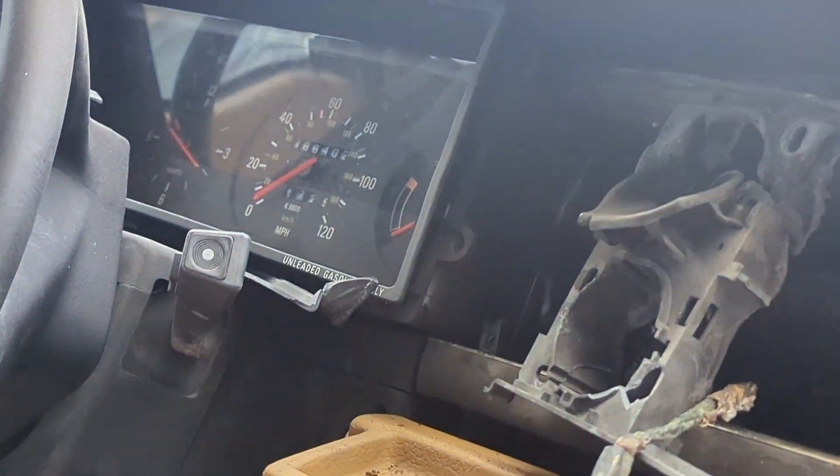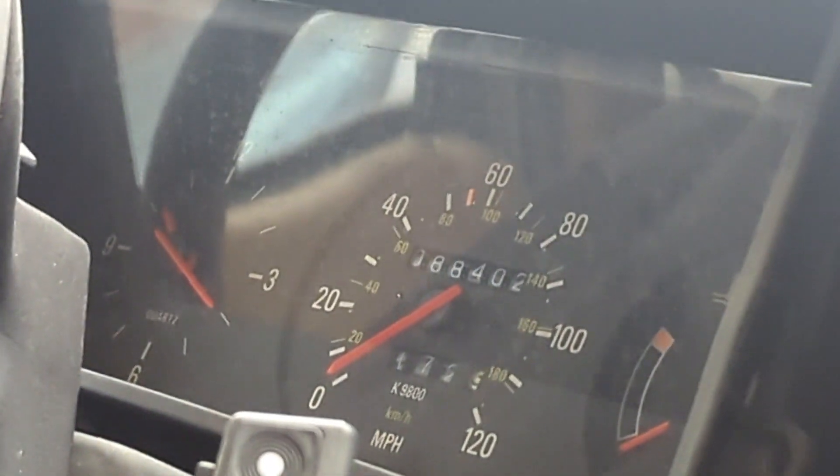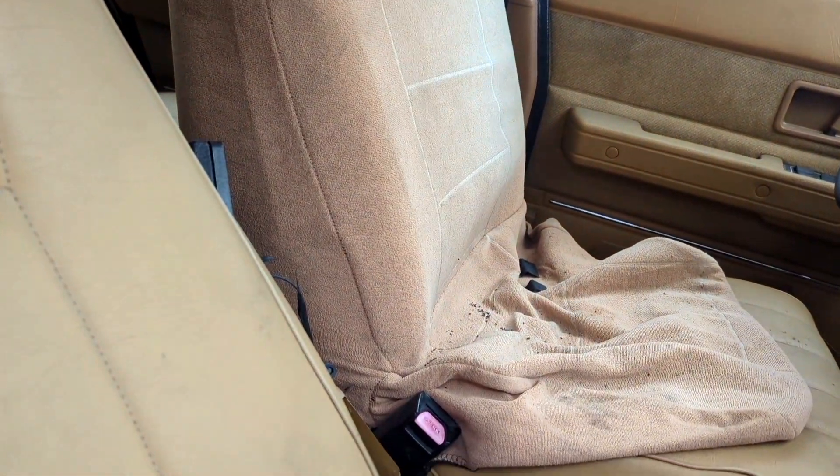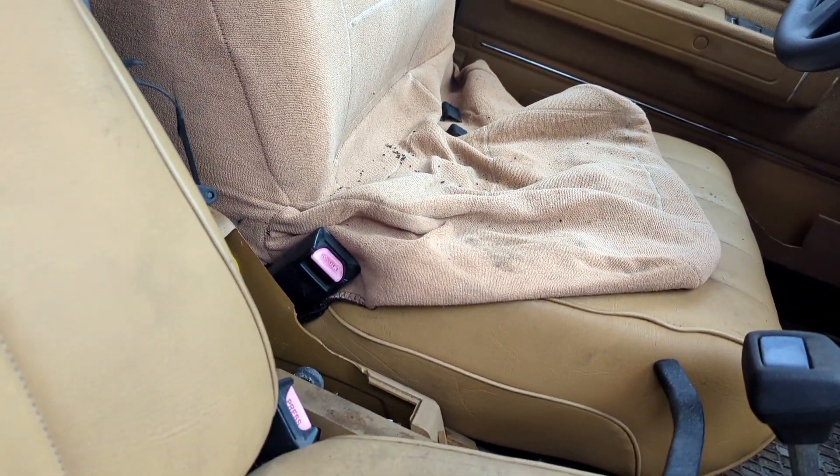What's that odometer read? 88,000. I mean, I'd believe it — this interior's in pretty good shape. I might take that driver's seat for my '85. Let's see how this back seat's looking.